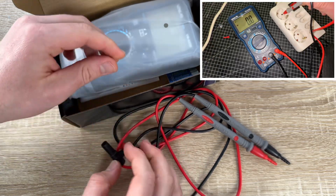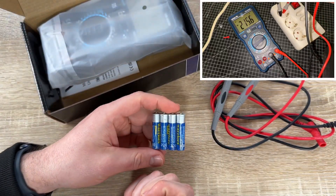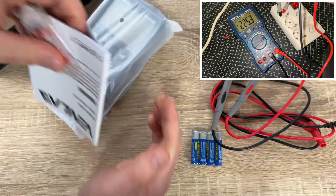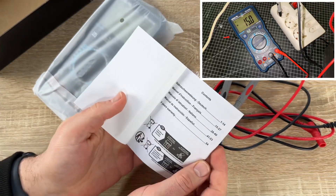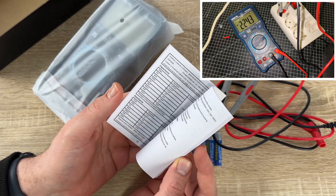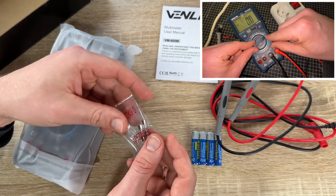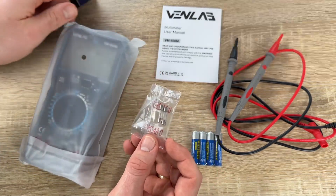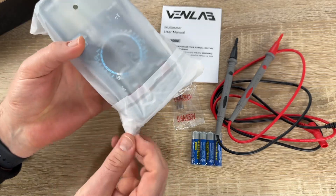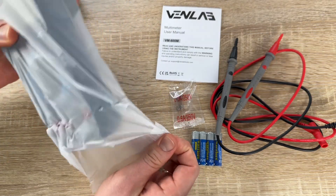This is the Vanlab digital multimeter with True RMS 6000 counts — a voltmeter, ohmmeter, amp multimeter, NCV tester that measures voltage, current, resistance, diode, continuity, duty cycle, capacitance, and temperature for household and car testing. It's available in automatic and manual versions. The manual version is for people who know a bit about electricity and want to set measurements manually, while the automatic version finds the matching setup and brings you the measurement value automatically.